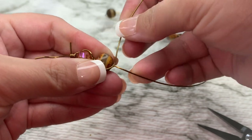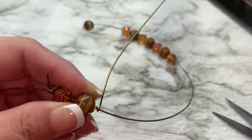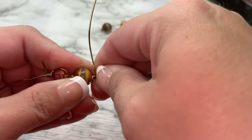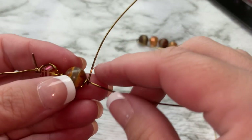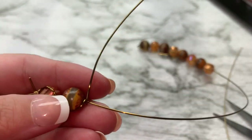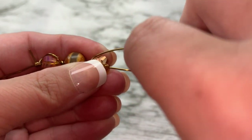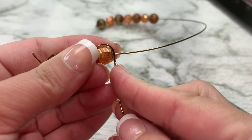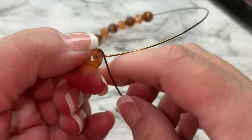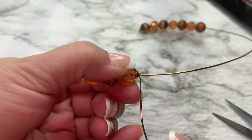Up and over our wire — going over and around and back up, making sure that they're close together, just like this. Bring up another bead, going up and over and down, wrapping once and back around.